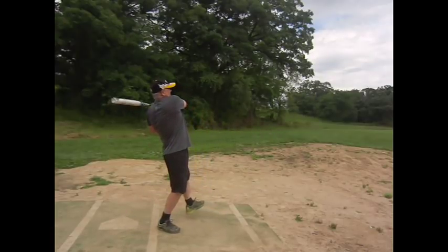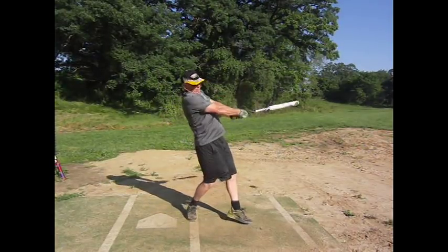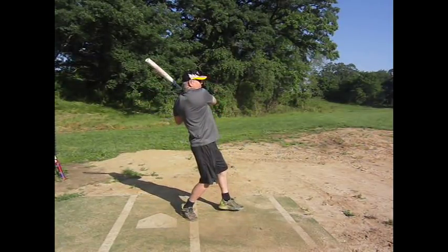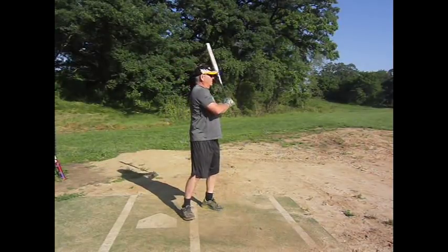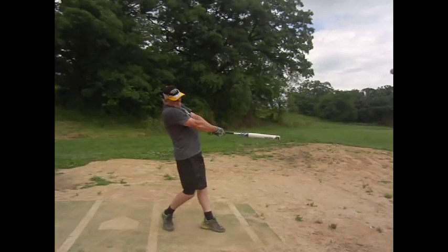Just absolutely a phenomenal cut there. And if you take a look at one of the early swings here, this is one of your first swings at the very start — two to two and a half hours before. And here's your swing afterwards. Longer strides, stretch out, look at the back foot follow the hip rotation — just a great cutting swing.